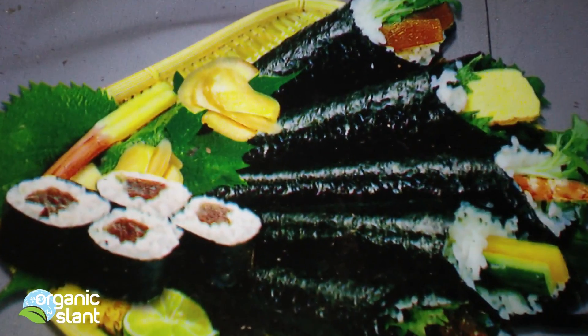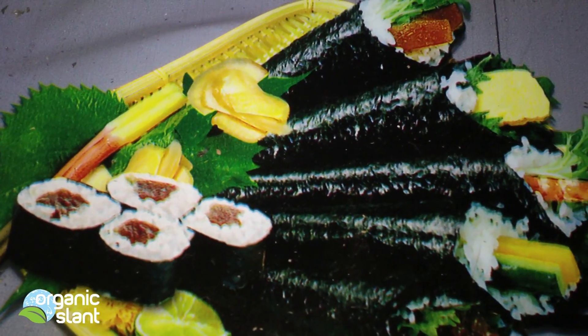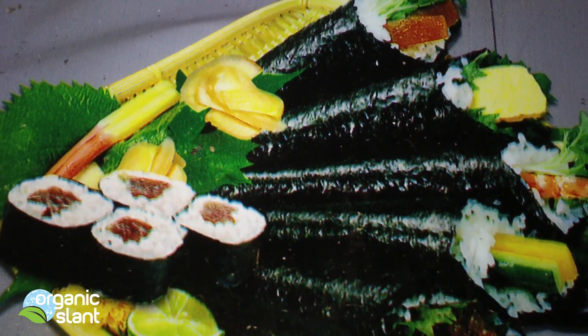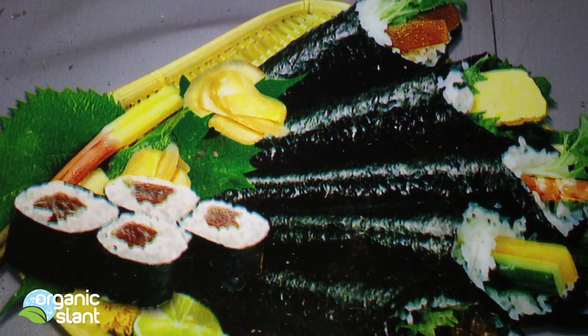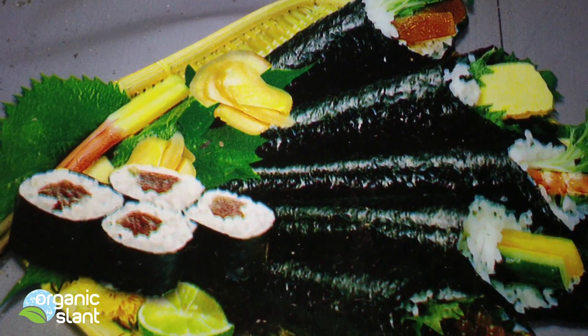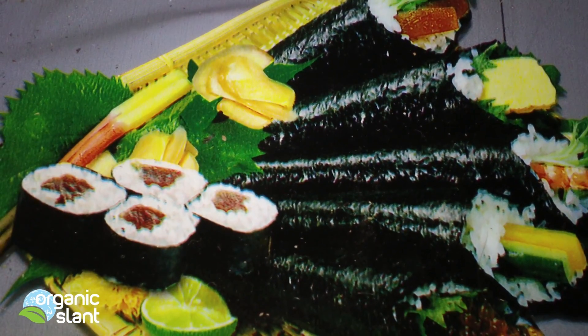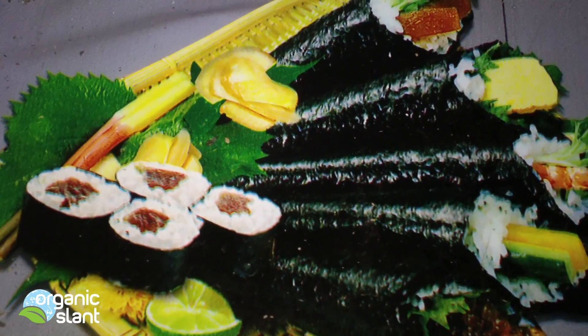A couple months ago I read an article about how seaweed and kelp is being contaminated with the radioactive isotopes of Fukushima, so it gave me another idea to test some seaweed — not knowing that seaweed is actually what wraps your sushi rolls.